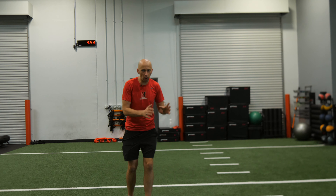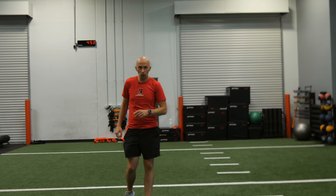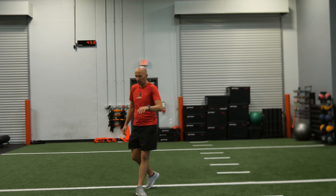The goal with this activity is to really work on your multi-directional power and absorption capabilities. Here's what you're going to do. You're going to do some skipping — skipping mechanics.